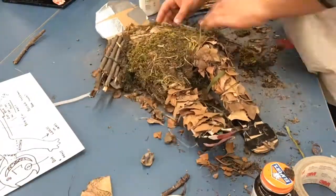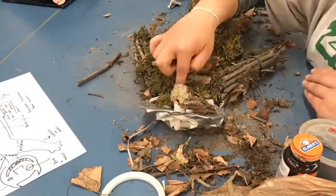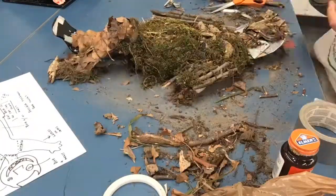I also used tape to be able to secure my materials down, so I just rolled it and placed everything on top of that, that way it was nice and secure.